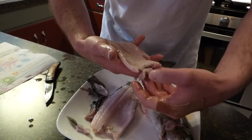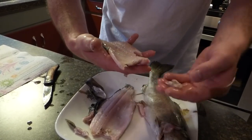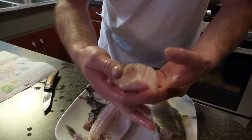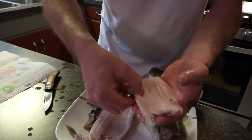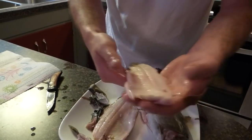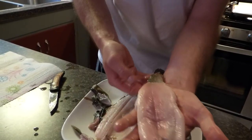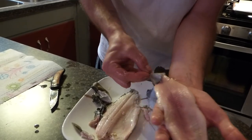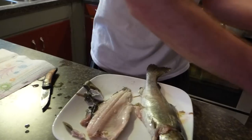Now you take the bone up here left by the head, and take that off. Here's some of the fins — pull them off. And then you end up with two fillets. If you want to leave the skin on, leave it on, or you can take the skin and the skin peels right off the fish.